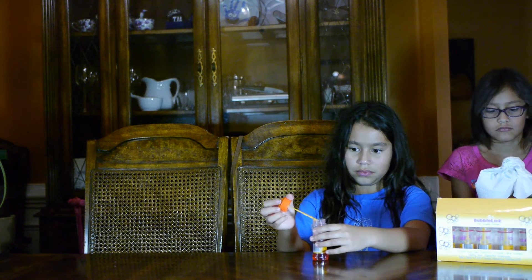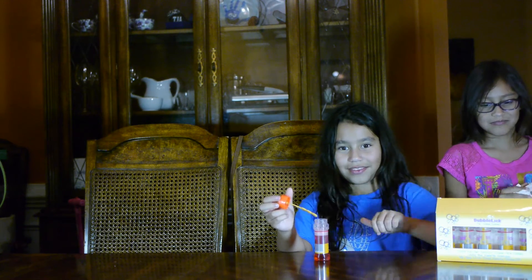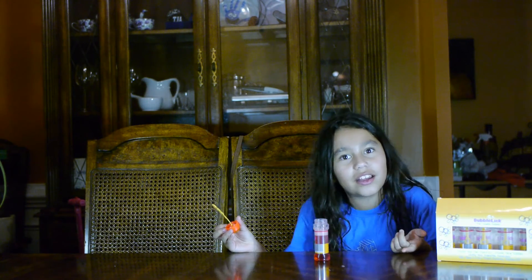Well, that's kind of lame. It says: create your own flavor and lickable blow bubbles using your favorite beverage. So what do you think, guys? Bubble lick — thumbs up or thumbs down? Thumbs sideways. But when you lick the actual bubbles, it tastes like nothing.